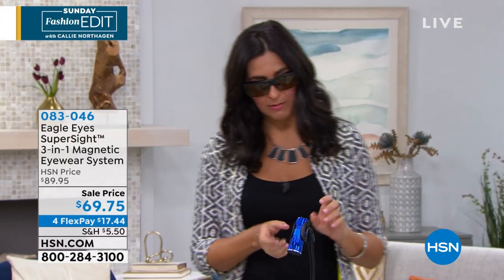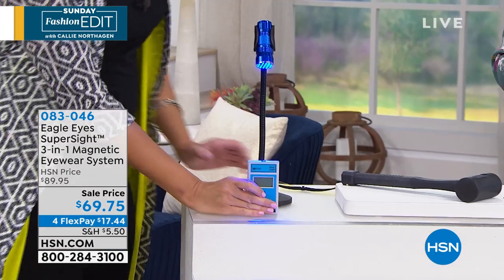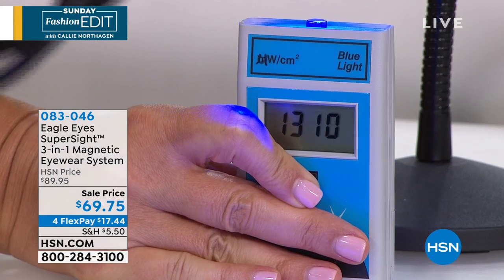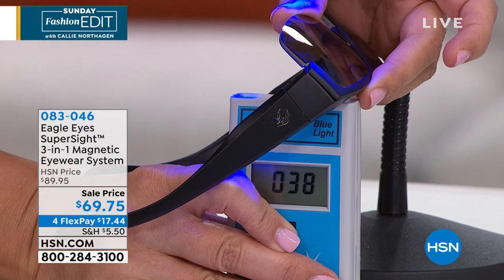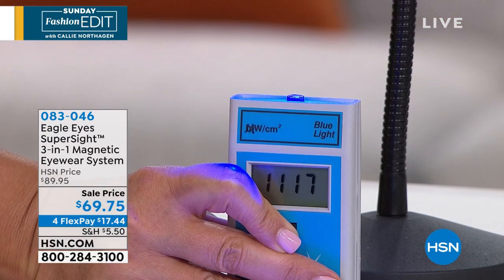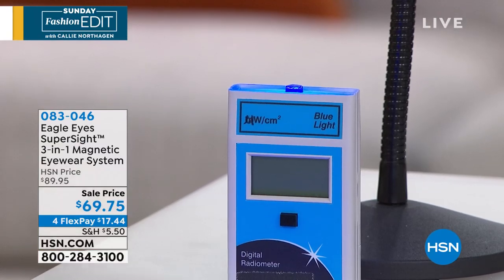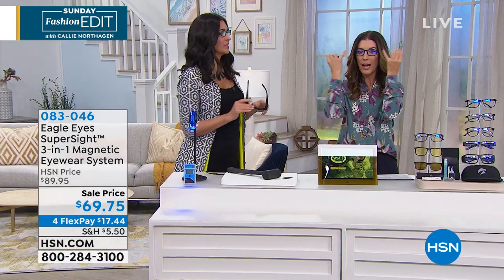I want to show you a little demo. This is actually a blue light source — you can see the blue coming out. This represents the sun. Down here I have a blue light monitor, and you can see it's reading about 1,300 to 1,400 right now. Now I'm going to take our lens and put it right over — look at how it cuts. It's getting down into the teens, now in the 40s. I'll show you again — there's that blue light at around 1,300 to 1,400, and with our lenses it drops dramatically. It's important to have a little bit of blue light come through, so you don't want to block it all.